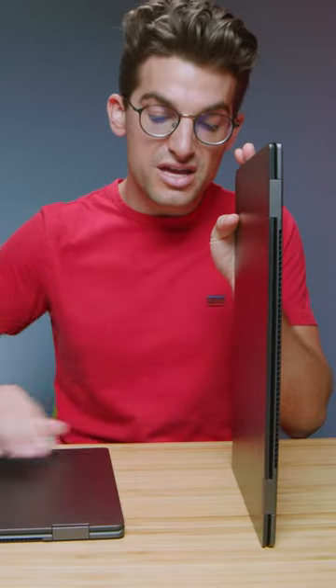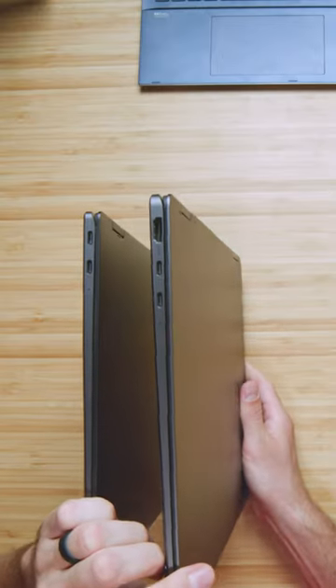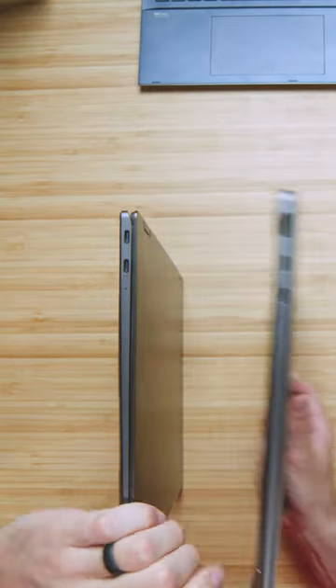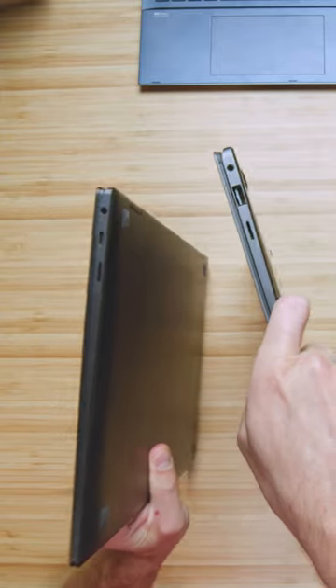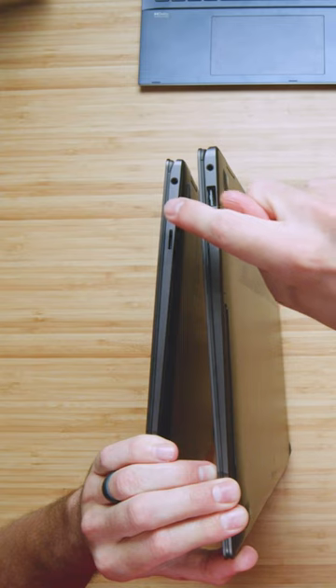In regards to the port changes from the Book 2 to the Book 3, you can see we've actually added an HDMI port on the left side panel, in addition to the two USB Type-C ports. On the right side panel, we now have a USB Type-A instead of a USB Type-C.